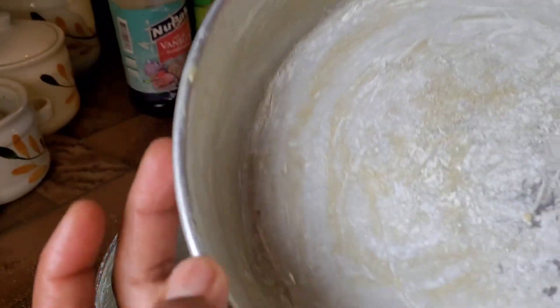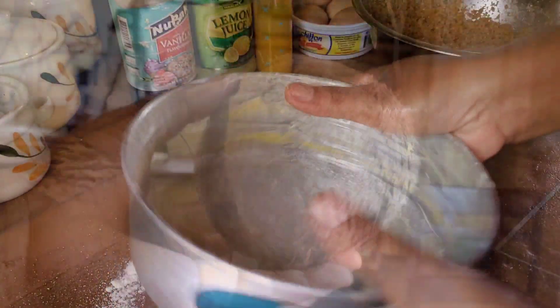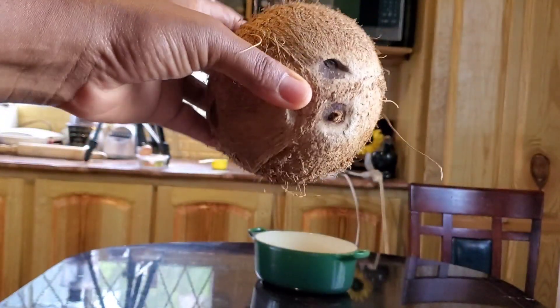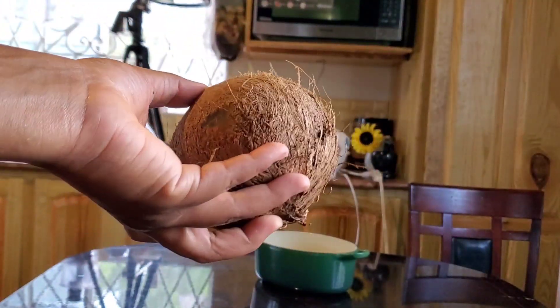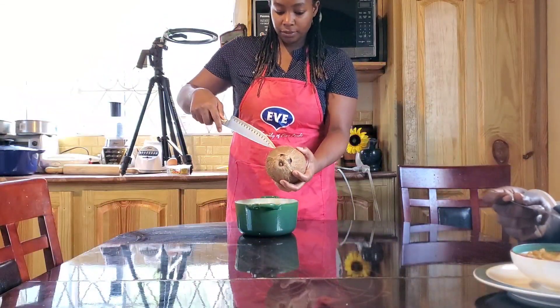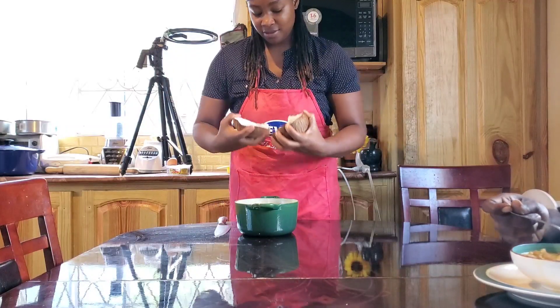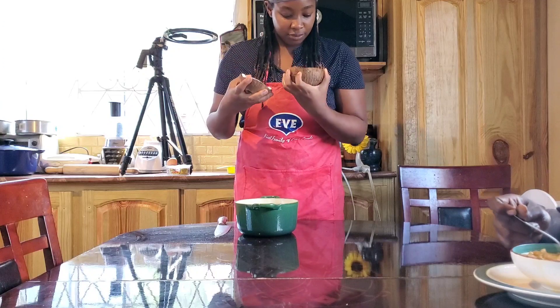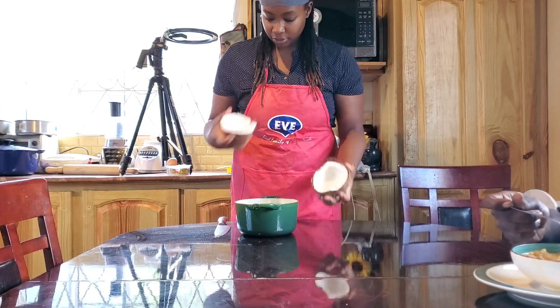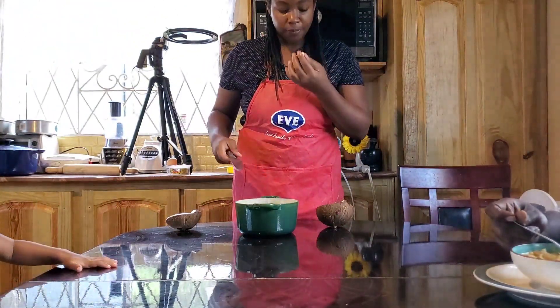Woohoo, I did it! I just wiggled the flour onto the other baking tin. My husband finally got home with the coconut. Please let this one be good, because if this one's spoiled too I don't know what I'm going to do. It smells alright — so fresh, smells better than the other one.